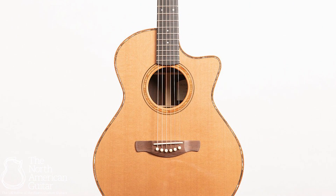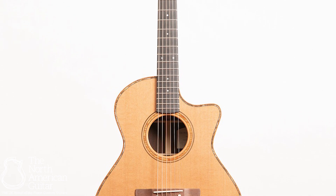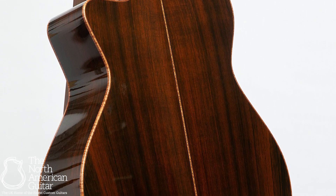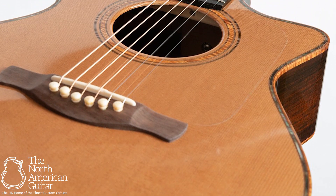This stunning grand concert model from US luthier David Eichelbaum has really stopped us in our tracks here at the North American Guitar. Built with a phenomenal set of old-growth, 100-year-old Brazilian rosewood for the back and sides, and master grade cedar for the soundboard.